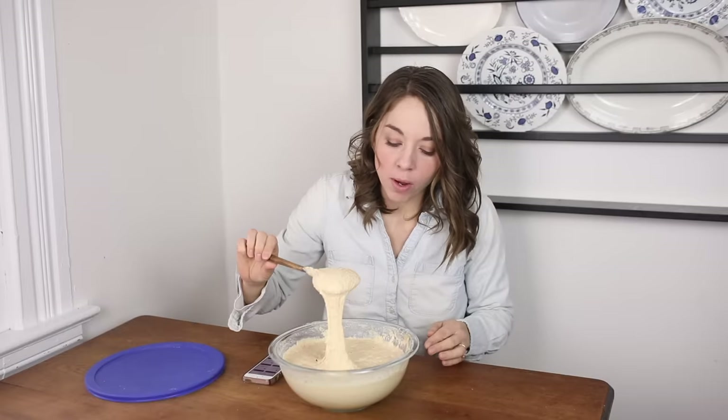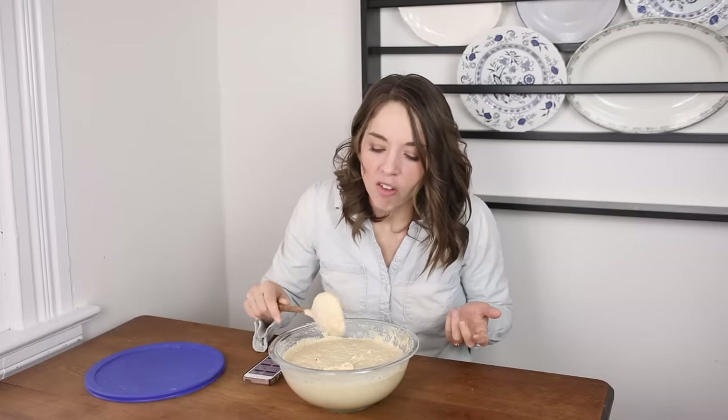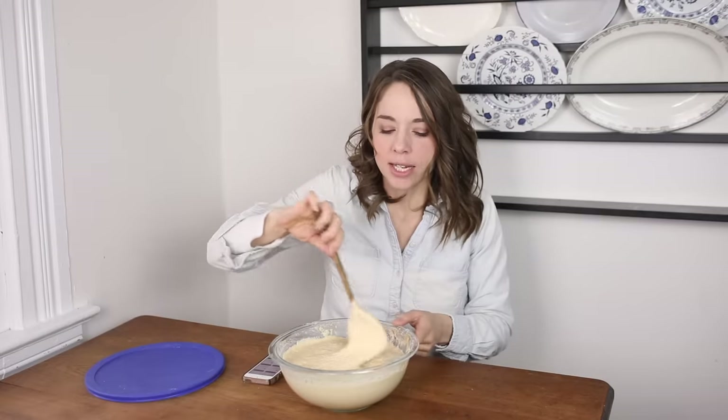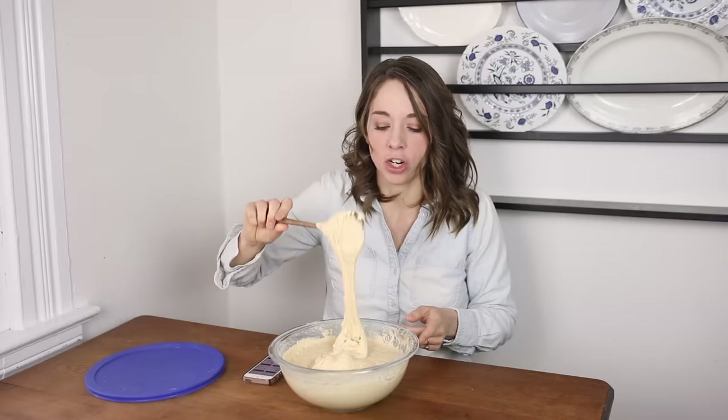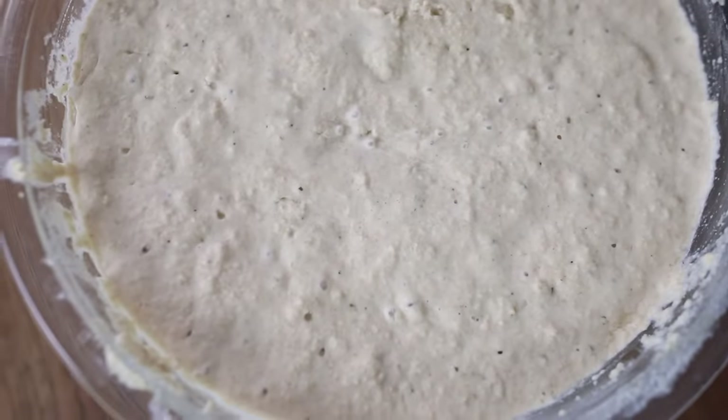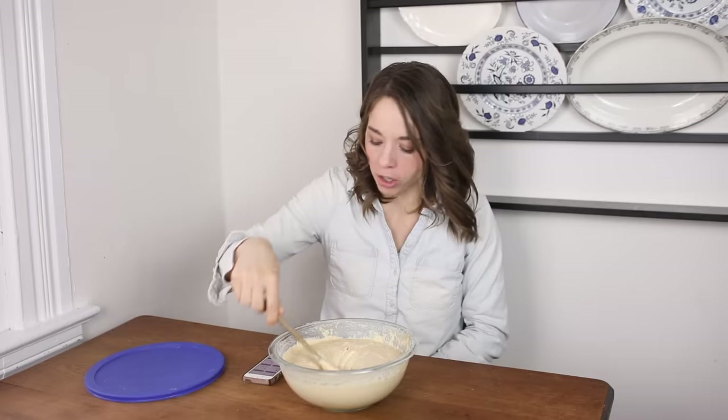How do you know if your sourdough starter is good — like it hasn't spoiled or molded? That's kind of on an individual basis. It should not have an off-putting smell — it definitely has a sour smell, but not off-putting. You'll be able to see if there's any mold, and you'll know if it's working if it works in your recipe. If you make sourdough bread and it doesn't rise, you probably need to keep developing it or start over. You'll also see a lot of bubbles — I can see bubbles rising to the top right now, which tells me this is a good active starter.